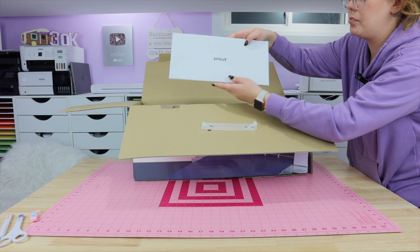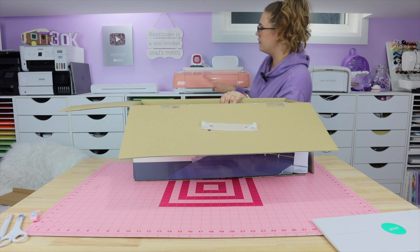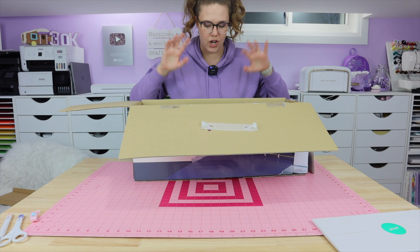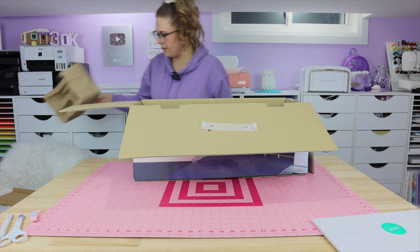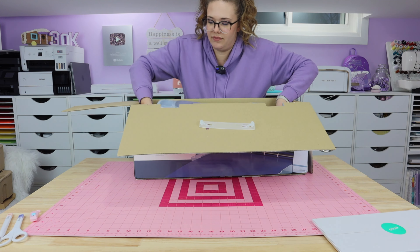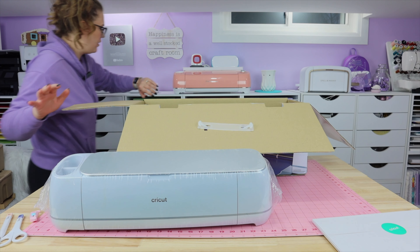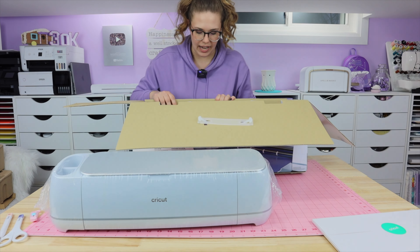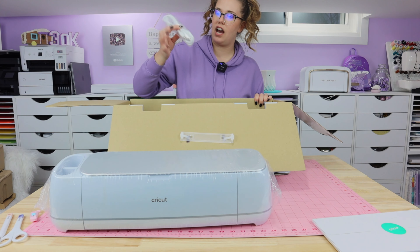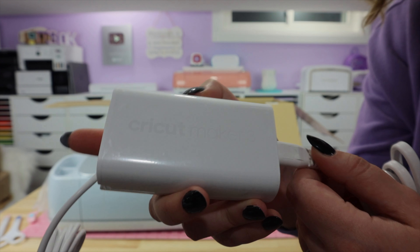First things first, right on top — Cricut. I'll just set this here and lift off this little piece. One thing I loved about these machines is there were so many different color options, but at the time of this video this is the only color option for the Maker 3. It's all vacuum sealed — a very pale blue. They probably have an actual name for the color. Underneath is the cord, and it does come with a USB cable to plug it into your computer. On here it does say Cricut Maker 3.